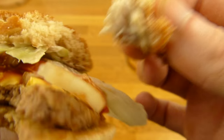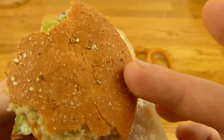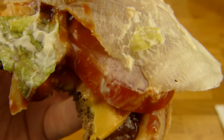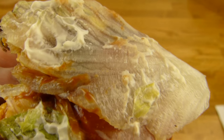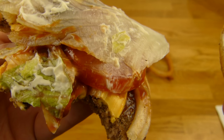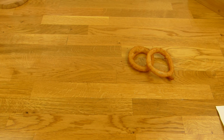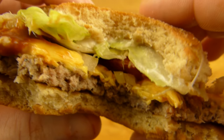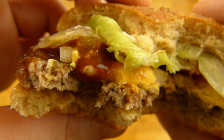Ich werde es nochmal kosten — schmeckt irgendwie dunkel, aber Bier? Weiß ich nicht. Drauf ist Salat, Mayonnaise, Tomaten, sehr saftige Tomaten, ein gegrilltes Beef Patty, Zwiebeln, eine Käsescheibe. Es ist quasi ein Whopper mit Käse und Barbecue-Soße. Ein Whopper kostet 3,99 bis 4,50 Euro, dieses Ding kostet 5 Euro wegen dem speziellen Bun. Schmeckt gut — wie ein Whopper mit Barbecue-Soße. Die Barbecue-Soße ist nicht sehr rauchig, aber sie schmeckt auch nicht nach Bier.